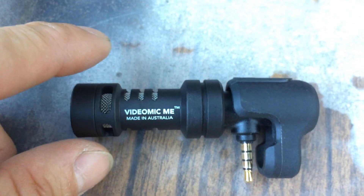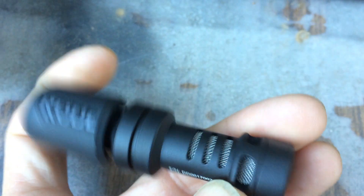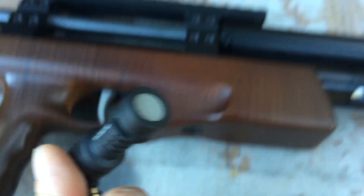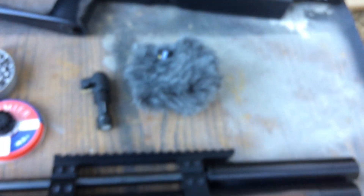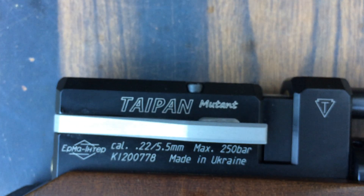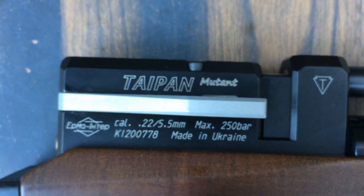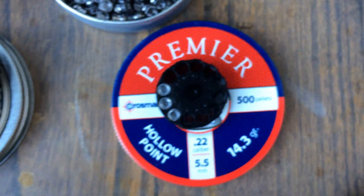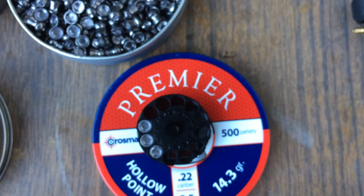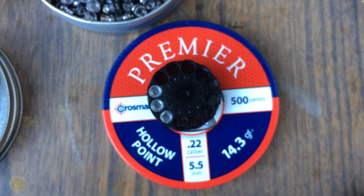Rode brand. I'm also going to be attaching this Wynn windscreen on here. I'll be shooting a Taipan Newton .22. This thing is set at about 27 foot-pounds, using the Crosman Premier hollow points, 14.3 grain. I'm going to do three shots.